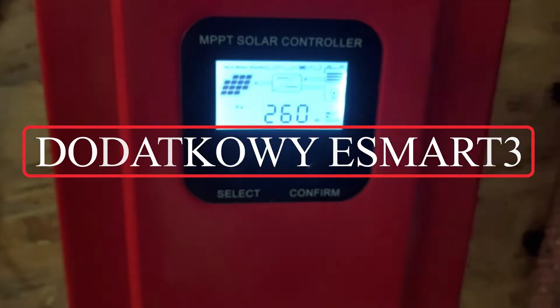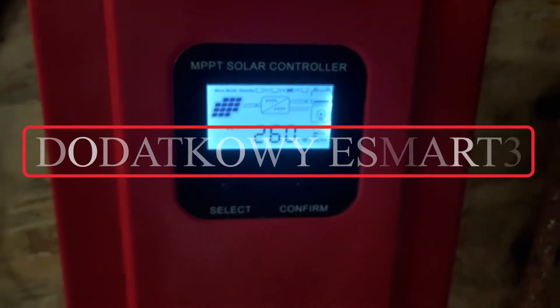Doszedł jeszcze jeden regulator, Smart 3, taki sam, 60W.